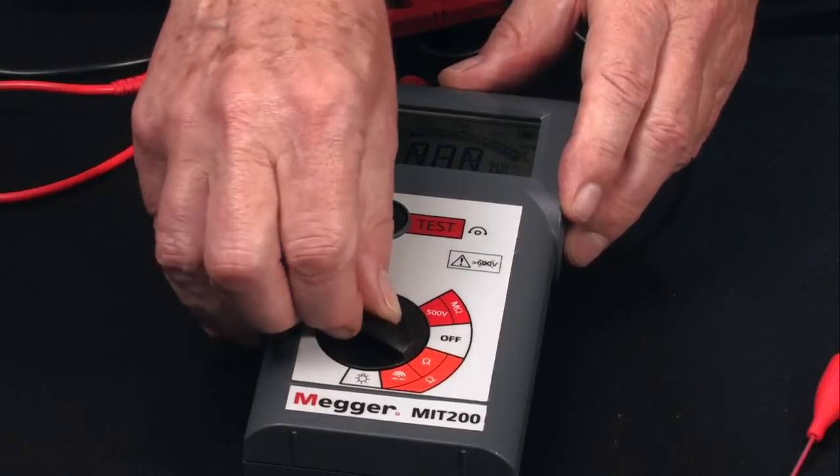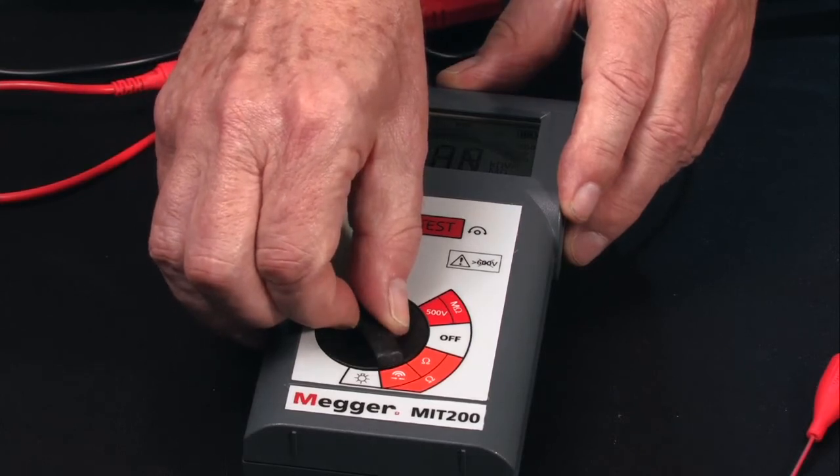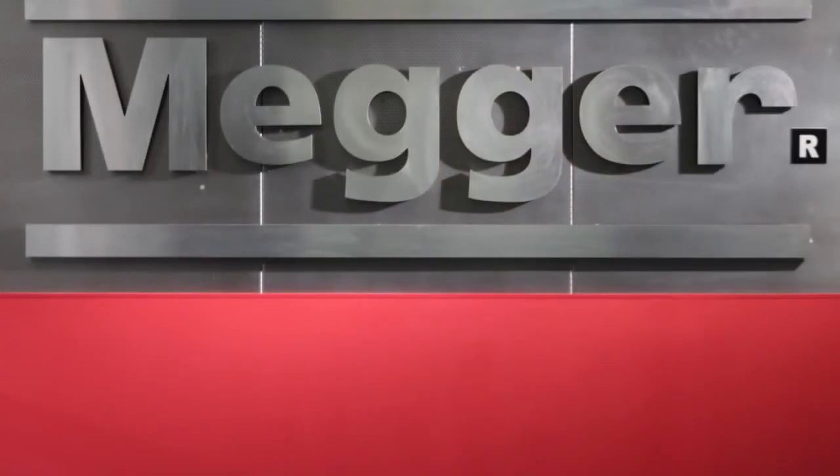The tester also includes a continuity test and a beeper function. At the conclusion of the test, an automatic voltage indicator warns the operator until the test item has been safely discharged — a feature available on all Megger insulation testers. For further information on testing, including interpretation of results, consult Megger's manual titled 'A Stitch in Time.' Thank you.